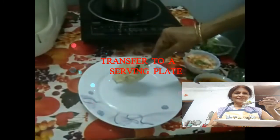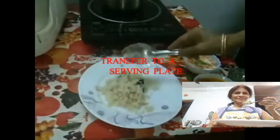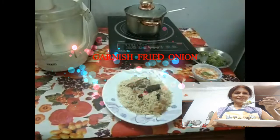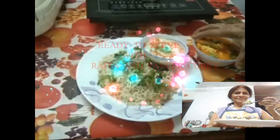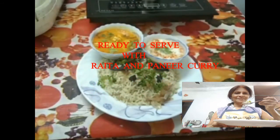Transfer to a serving plate. Garnish with fried onion. Serve with raita and paneer curry.